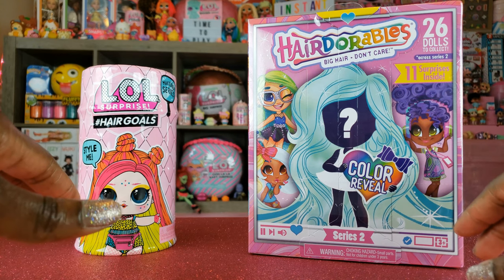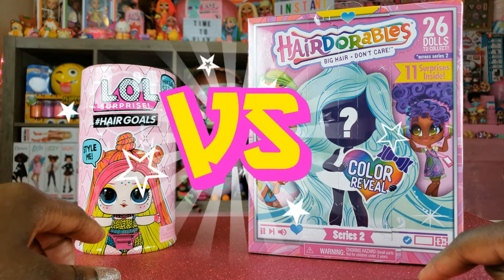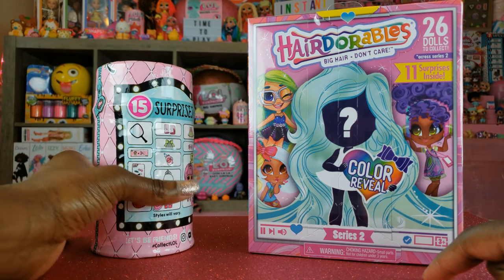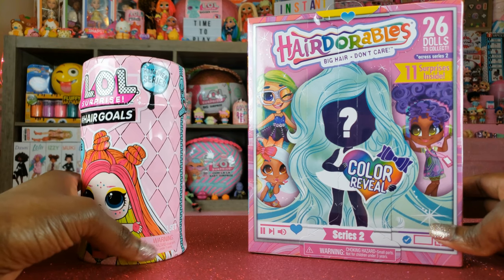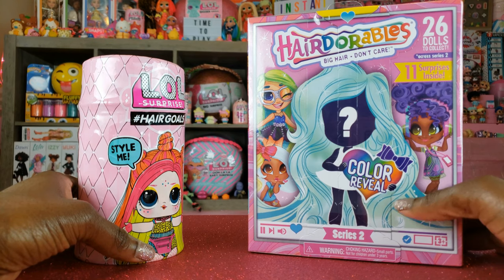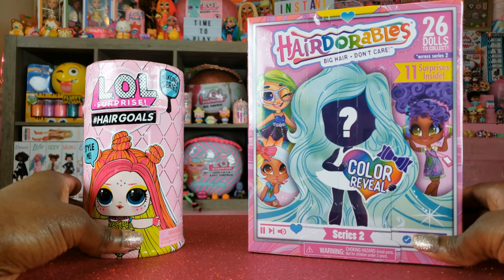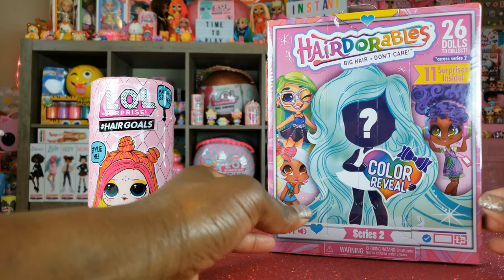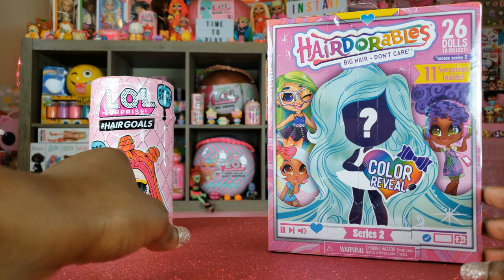Today we're doing a head-to-head battle. We're doing Hairdorables Series 2 versus I Love All Surprise Hair Goals Wave 2. The Hair Goals doll is part of the Makeover Series and it's got 15 surprises inside. For the Hairdorables Series 2 dolls, the cool thing different from Series 1 is there should be an accessory that does a color change. Let's get to this unboxing. Since we've previously unboxed a Hairdorables Series 2, we're gonna start with this one first and save the Hair Goals Wave 2 for last.